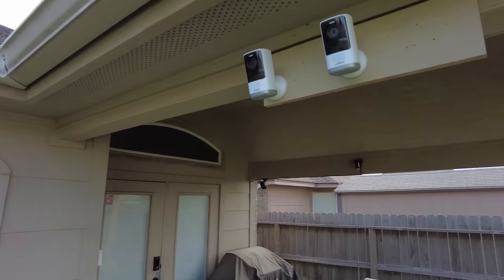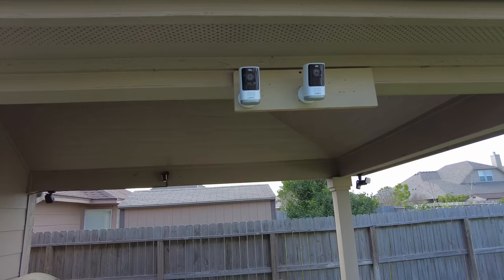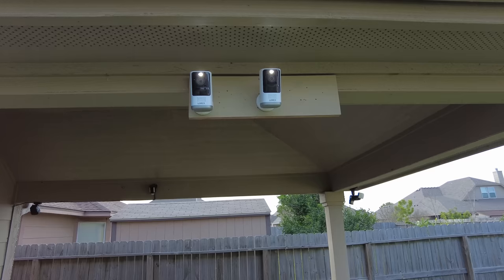We have here the new Lorex 2K Quad HD battery-powered Wi-Fi security cameras. Is this a good option for your home? Let's find out.